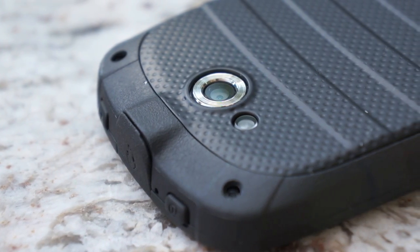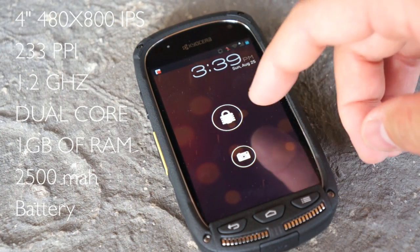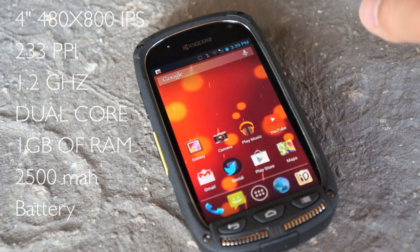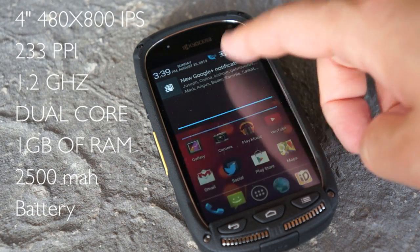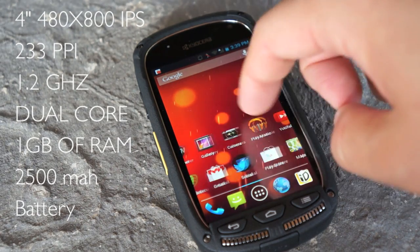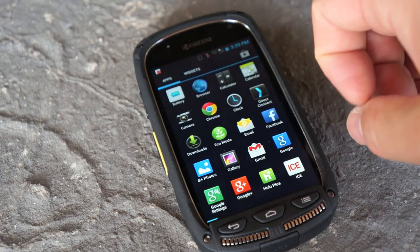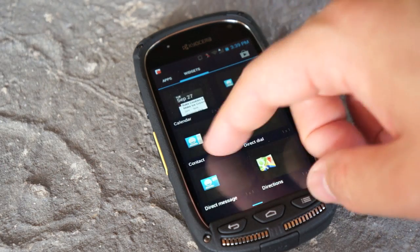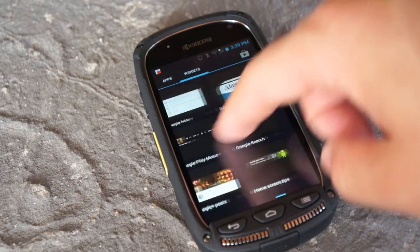Let's power this thing on. It has a 4-inch 480x800 IPS display — a little low-res at 233 PPI. It runs a 1.2GHz dual-core processor with 1 gigabyte of RAM and a 2500mAh battery, which is not bad. However, it has the older Adreno 225 graphics chip, so this is not like a Snapdragon 400 with a more modern GPU. It does support Sprint 4G LTE in the United States but does not have GSM capabilities.